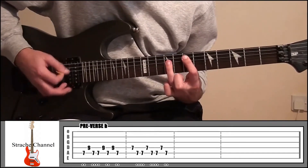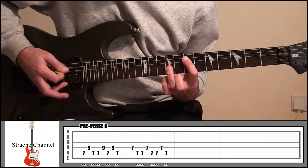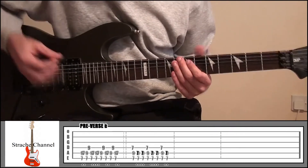So right from the start then — that's pre-verse B, put it through 3 times.